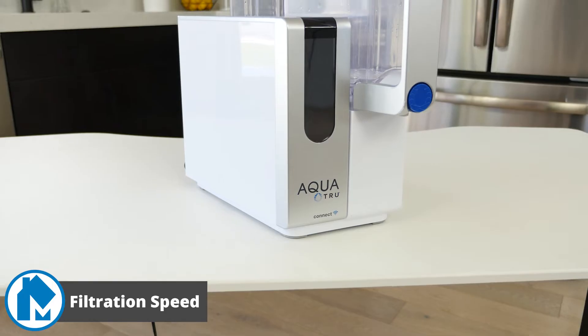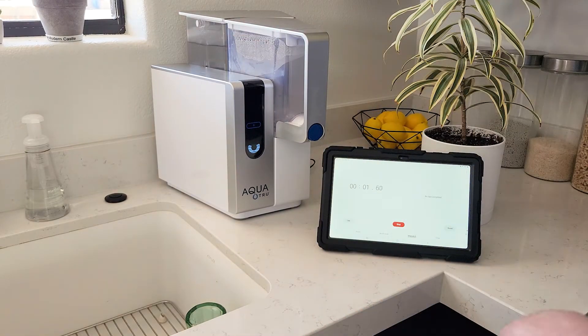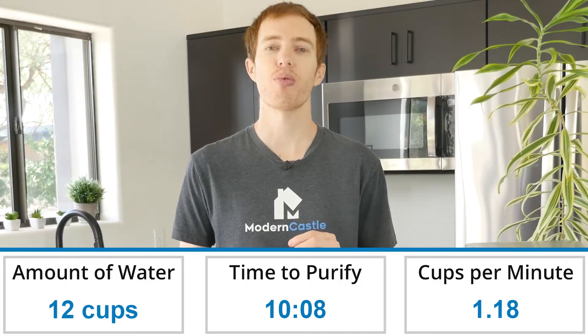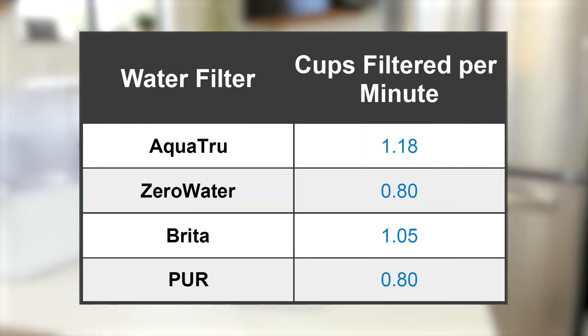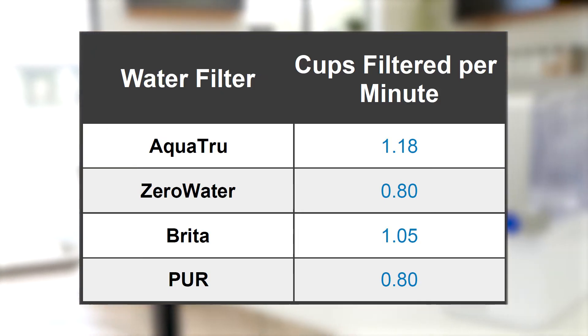As both systems are identical, filtration speed is the same on both. To test the filter speed, we filled each up and let them run, timing the entire process. The AquaTrue can filter its 12-cup water tank in 10 minutes and 8 seconds — that's 1.18 cups per minute. AquaTrue's filtration speed is moderately faster than many other filters on the market. In 10 minutes, you can have a large pitcher of RO water ready to drink.